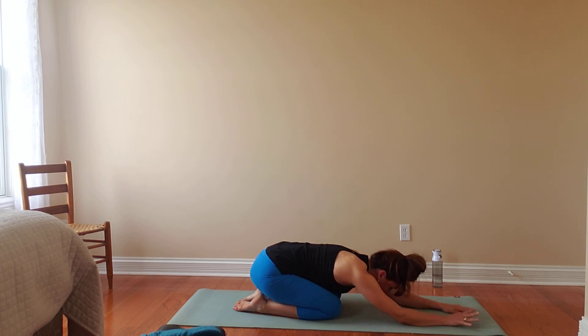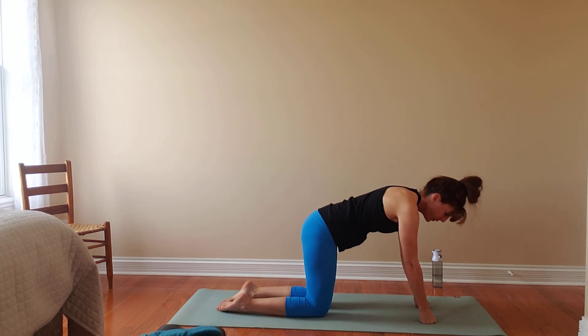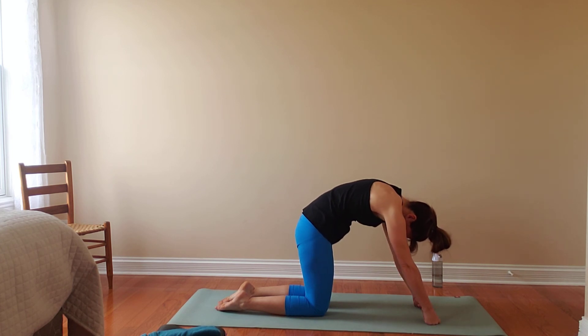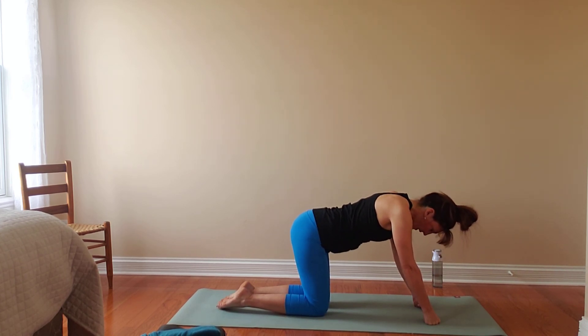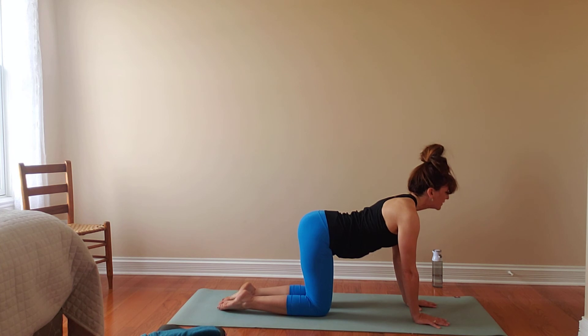Back to center again. On an inhale, we'll make our way to an all-fours position — option to protect those wrists if we'd like. We're going to move back into our cat, hanging out here for a few breaths. Seeing if we can actively engage the muscles in the back of the legs to tuck the tailbone down, lengthen the spine to drop the head, engage the belly. And then gently making our way into our cow pose — start by letting the tailbone lift. As it rises, our belly will fall, our heart will open, and we can bring our gaze out in front, trying to continue to deepen that curve in the spine.